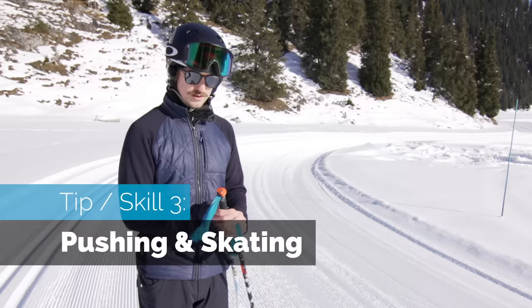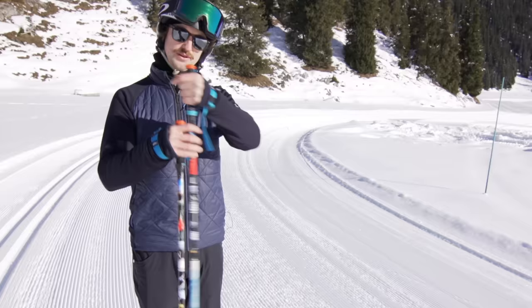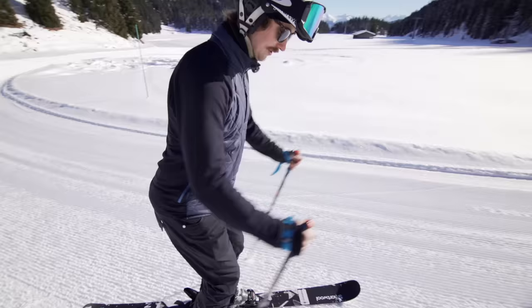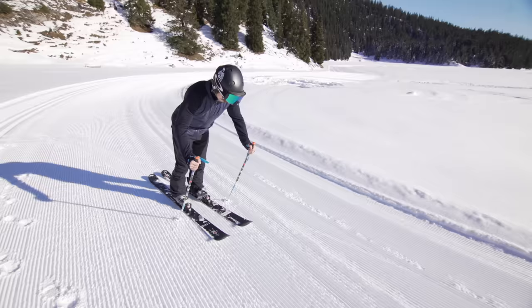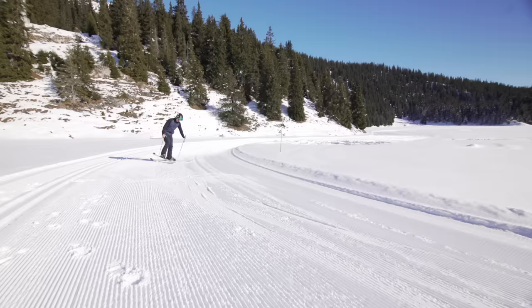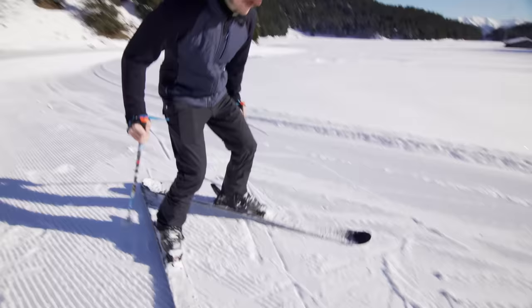Now with the skis on — and a helmet; a back protector is also a good idea — we need to learn how to move forwards to get to the lift. Take the poles on like this and push down, because then you can push with a lot of force. Just using your poles is the easiest way of moving forwards, but it's not very powerful, so we're also going to look at how to skate briefly. Put your feet in an outward V, lift one foot, start with the poles, push, and then up with the feet — hands, feet, hands, feet.